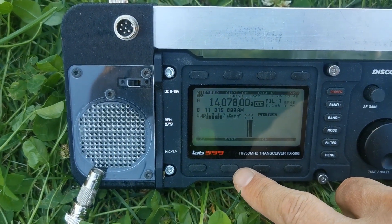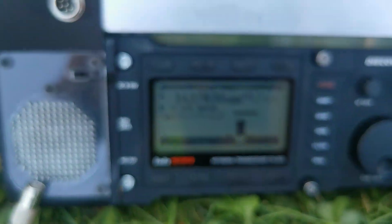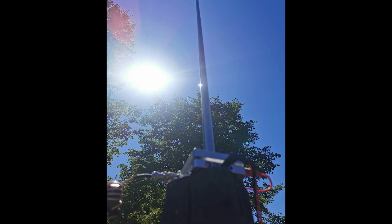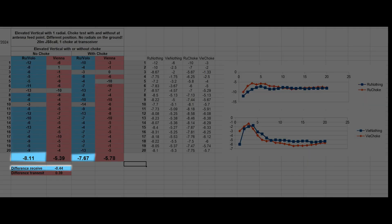SWR 1.0 — very easy to tune, not a problem. Overall we made 40 transmissions: 20 with the choke and 20 without the choke at the antenna feed point. There was another choke on the transceiver side, keep that in mind.